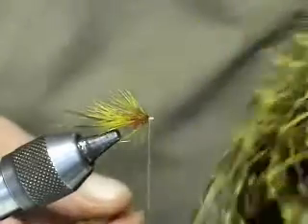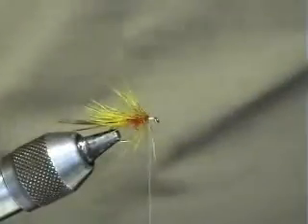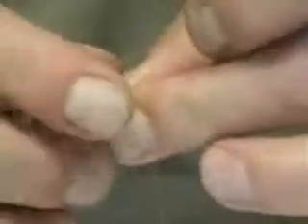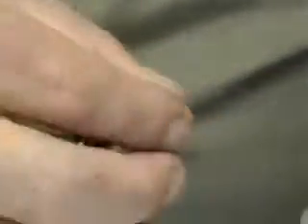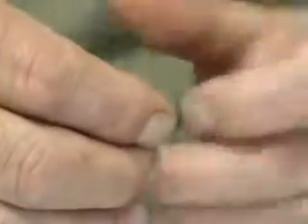The next part is partridge, dyed in picric acid. We're going to be using the flank where you have these feathers here. Take one feather off, hold the end, strike it back — same as you do when you're using the spiders or bumbles. Catch it in, secure that. What I tend to do is trim off, leave a couple of fibres, pull that fibre back, a couple of turns — that locks the feather in and holds it a bit better. Then just stroke the feathers back, and each turn assists the feathers going backwards.